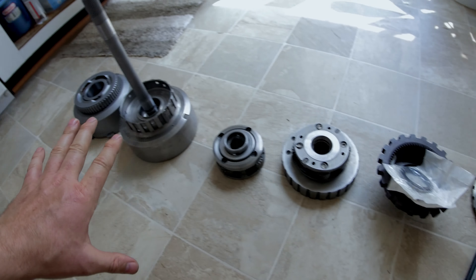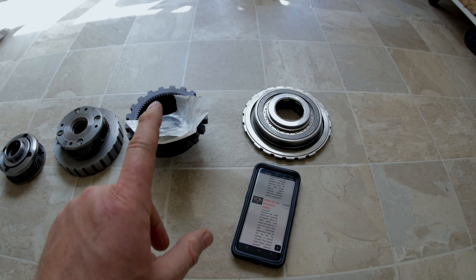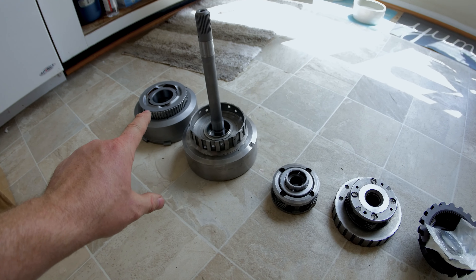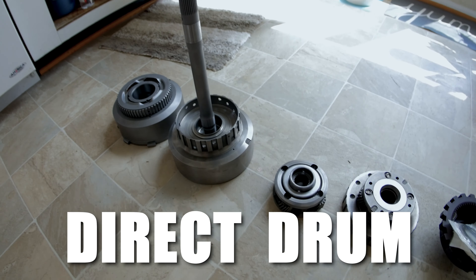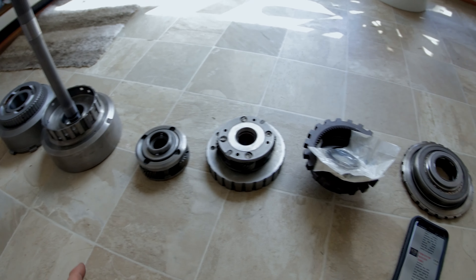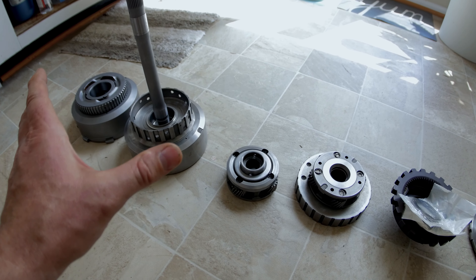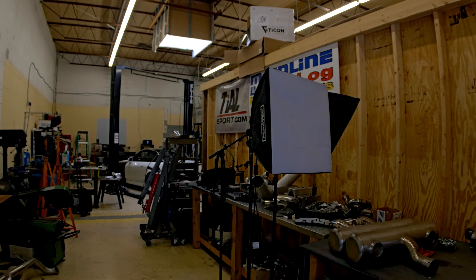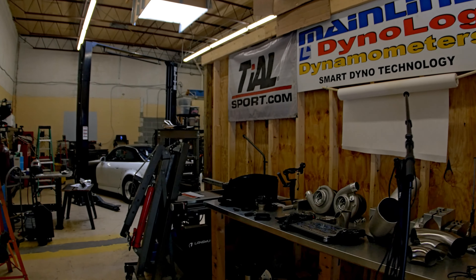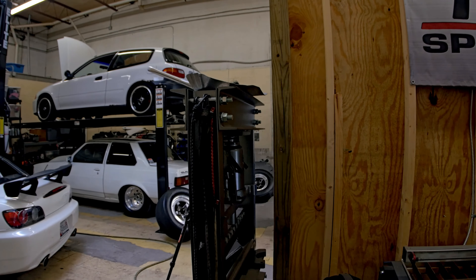I have never had a TH350 built to this magnitude. All my TH350s have just had a hardened sprag for the front drum — not 36-element. Everything else has been stock except for the valve body and clutches, and I have beaten up a lot of those over the years. So hopefully this one is a bad mofo when it gets built. I'm kind of just busting in on Joe right now — he doesn't know I'm here. Let's see what he's doing.